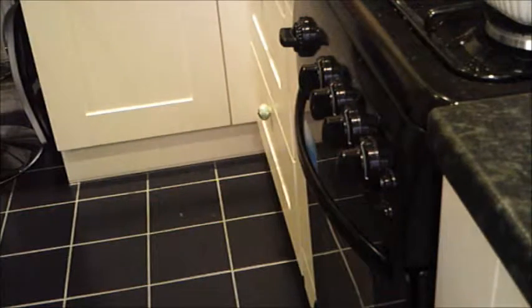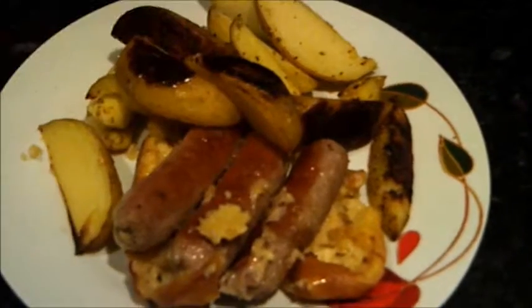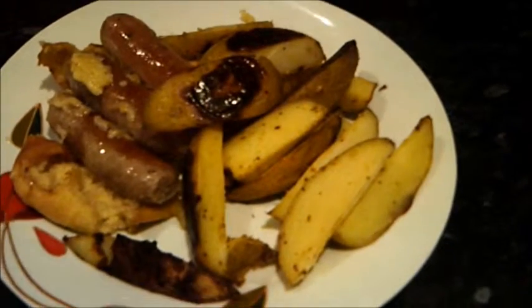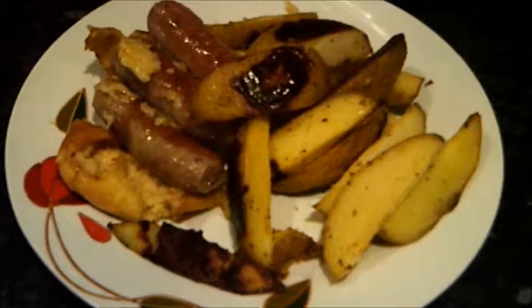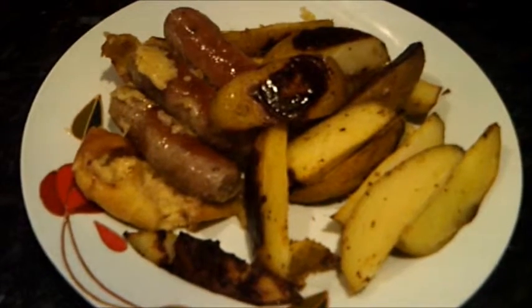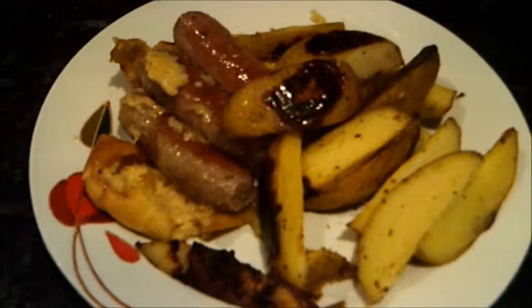All that remains now is to dish it up. Unfortunately that fell apart a little as I was pulling it out of the dish, but never mind — it's still going to get eaten just the same. Serving suggestion for the toad in the hole would be some nice freshly homemade potato wedges. You can see my other video on how I've done those, and many more to come. Thank you for watching, tune in again soon. Thank you and goodbye.